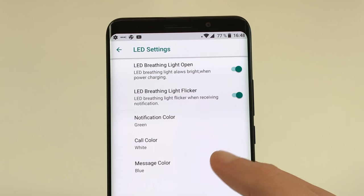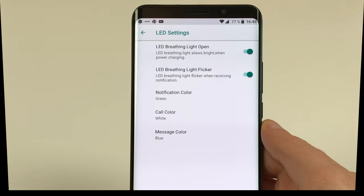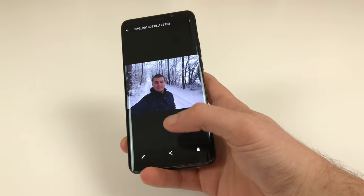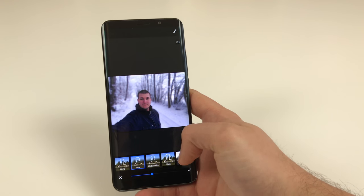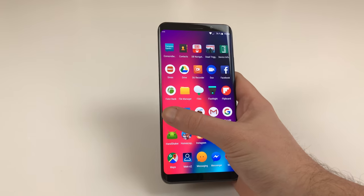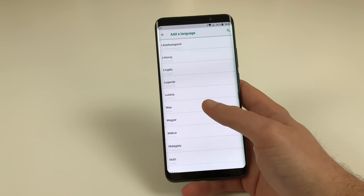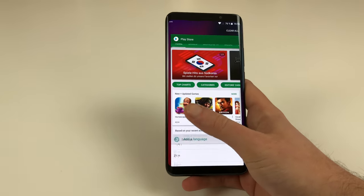The status LED has a bunch of settings — you can choose whether it displays the charging state, notifications, or both, and select specific colors for different notification categories. When calls come in, the Elephone U Pro generates a nice light show on its screen edges matching the rhythm of the music, which looks stunning at night. The gallery app offers plenty of editing options, including adding a bokeh effect to selfies or portraits after shooting. A theming app gives some control over the launcher and icons. Surprisingly, the U Pro also packs FM radio support — something you usually don't see on Snapdragon-powered devices — plus a large variety of languages and pre-installed Google Play Store with no bloatware or untranslated Chinese apps.